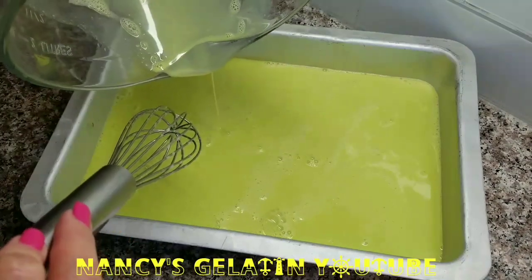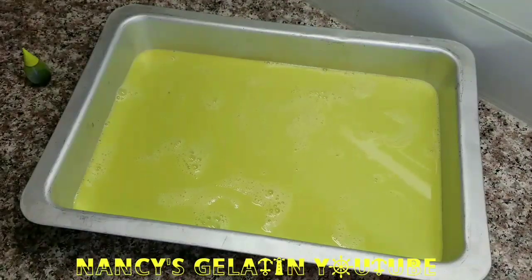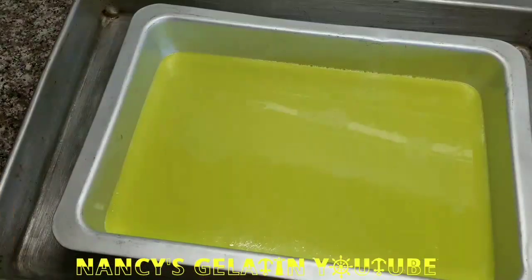We are going to let it semi-set and then come back to add the other color. Here our first green layer is already semi-set, so now we are going to add the next layer.